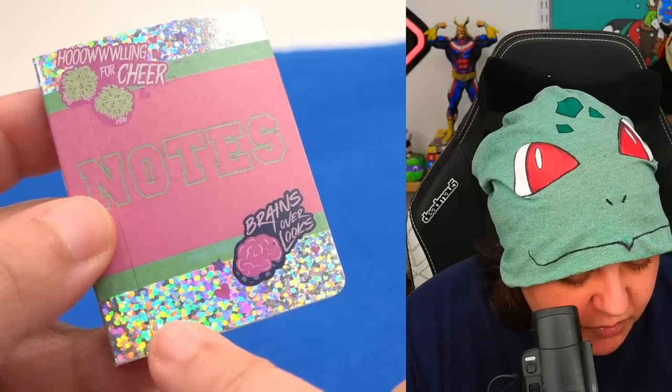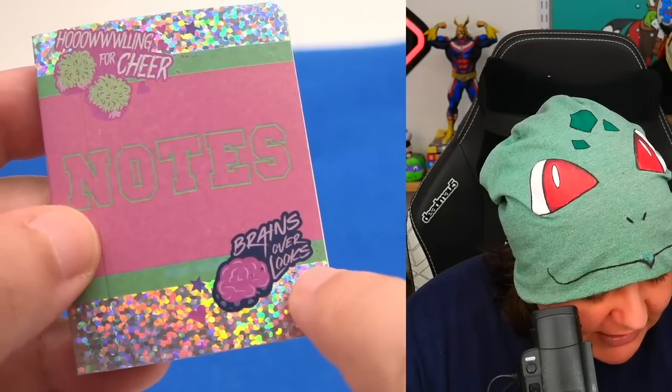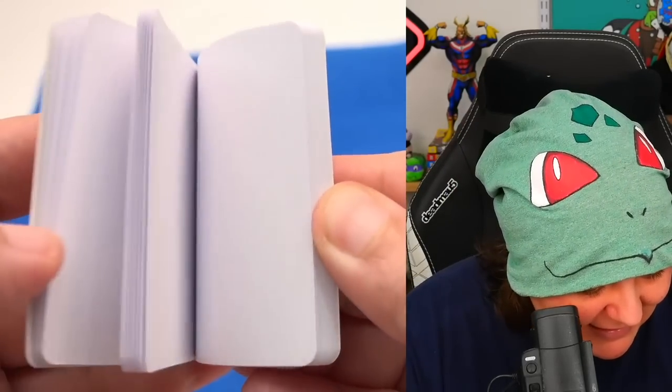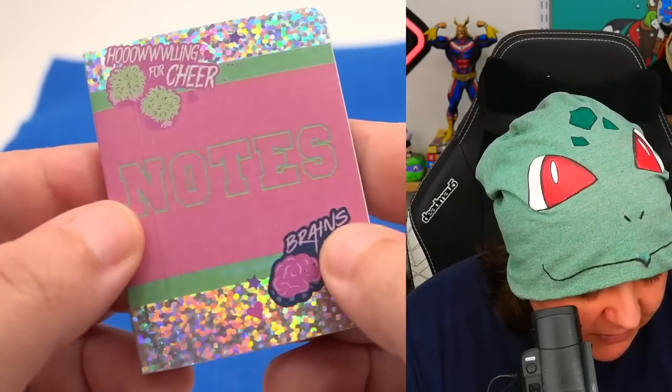First thing is a notebook — and holy cow, that is really holographic! It says 'Howling for cheer, brains over looks' — cute, I guess, because it is zombie-themed. The inside is basically empty and the back looks the same minus the notes. Very cute, very on theme.